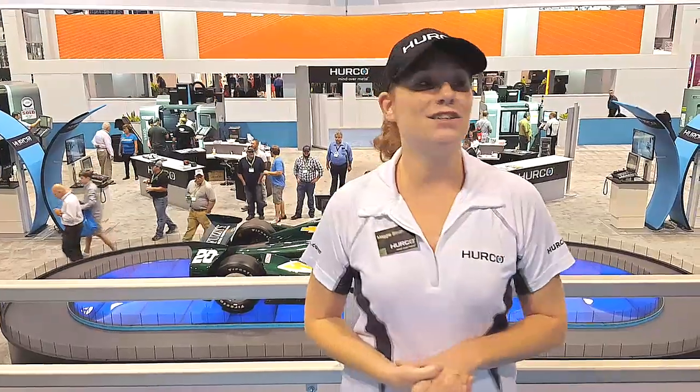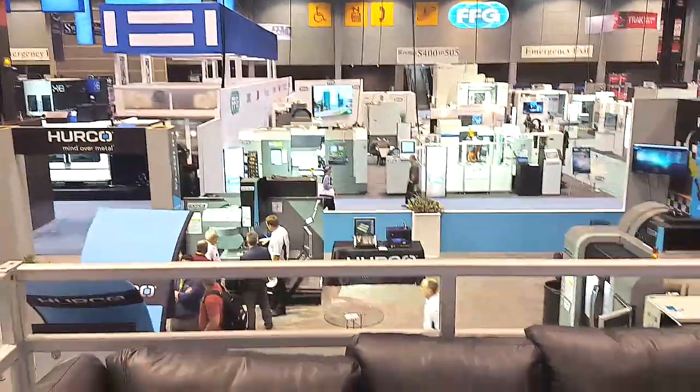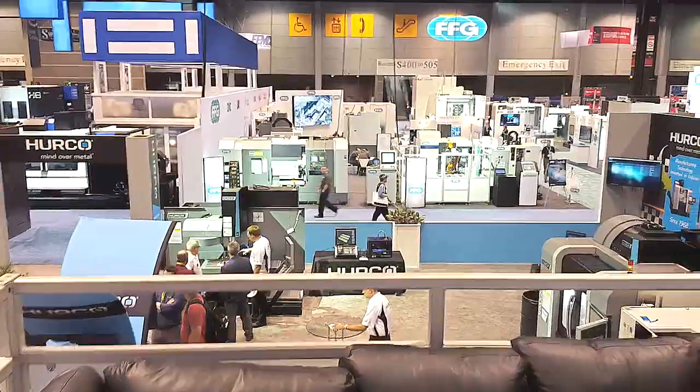Hi everyone, this is Maggie coming to you from IMTS 2016. Since you couldn't be here, I decided we should give you a tour of the booth. This year we decided to divide up the booth into four quadrants to focus on the new machines and the machines that are most popular in the Merco lineup. We call this first quadrant the Automation Quadrant, and it has been extremely busy here at IMTS.